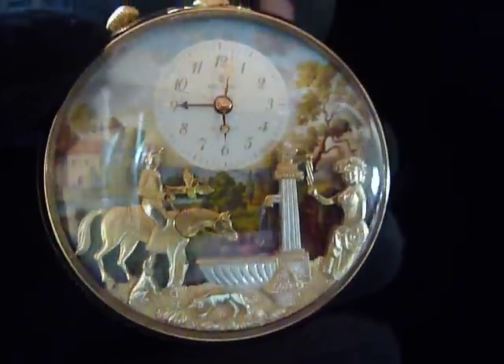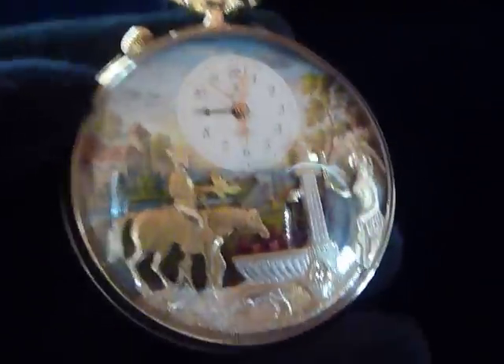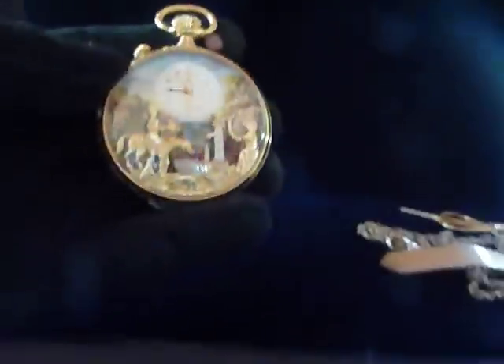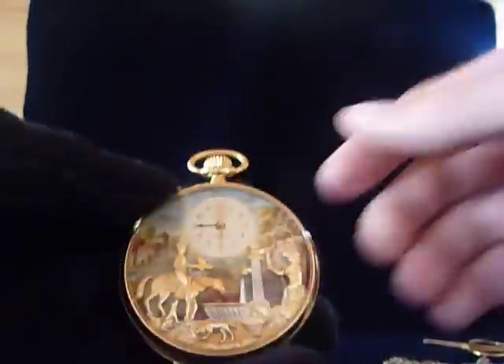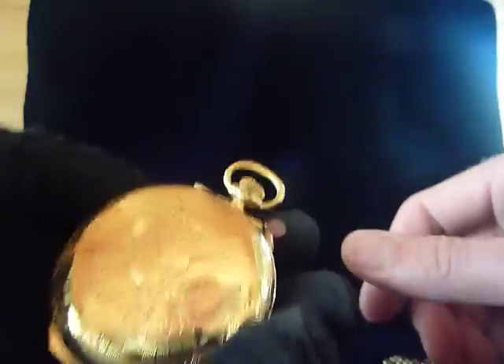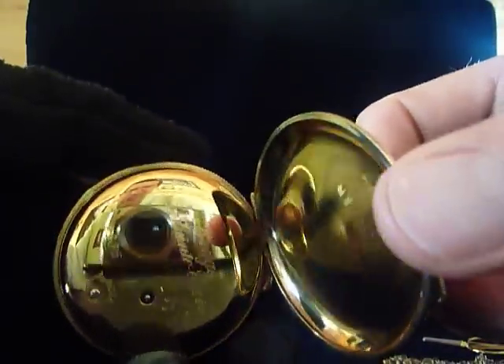I'm going to make a short video so you can see how this Rouge Musical Pocket Watch with Automatons works. I'm not a professional photographer, so please excuse the video. The back case opens — it's in very nice condition.